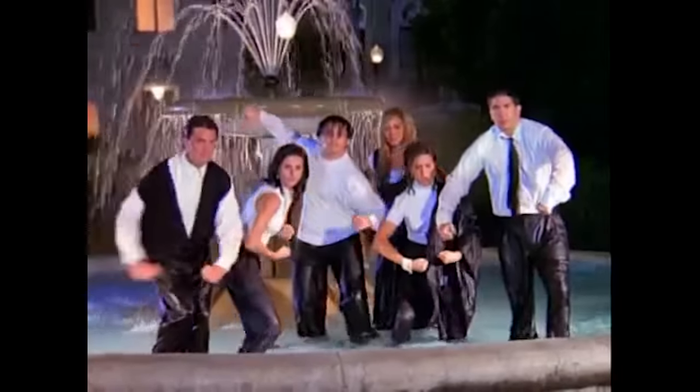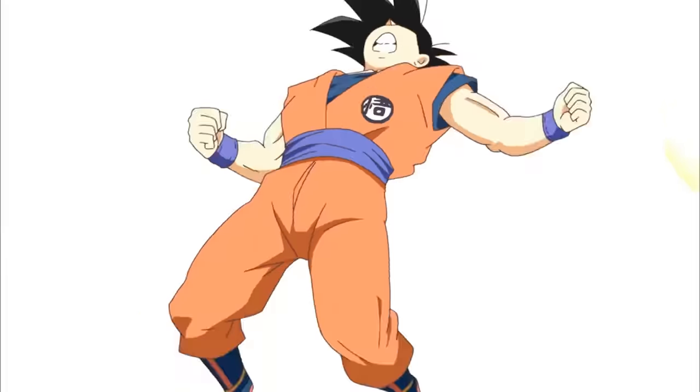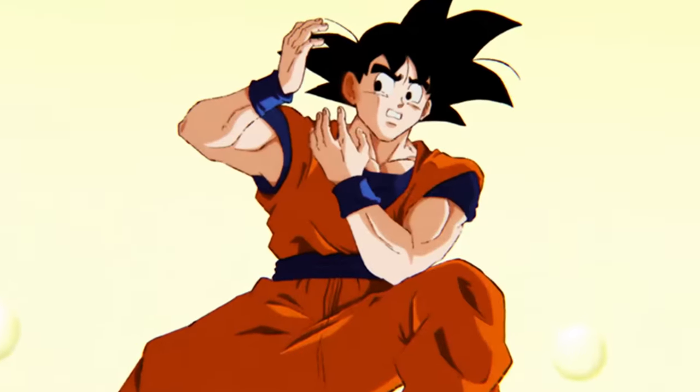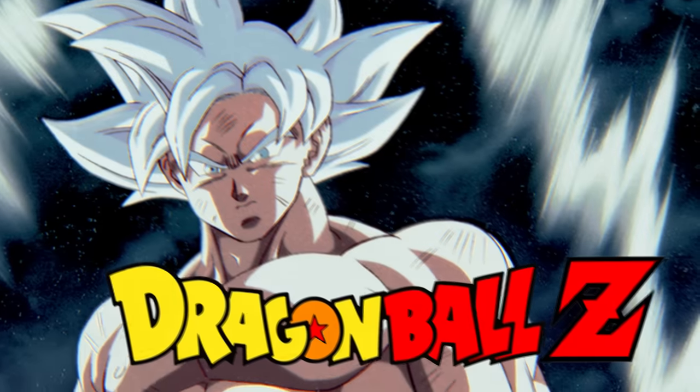Last week, myself and my friends got together, flexed our creative muscles, and drew some stuff. We took some stills from Dragon Ball Super and changed the style to Dragon Ball Z.